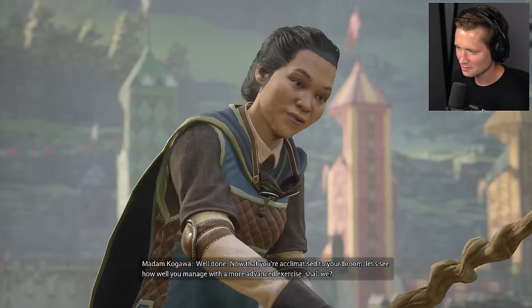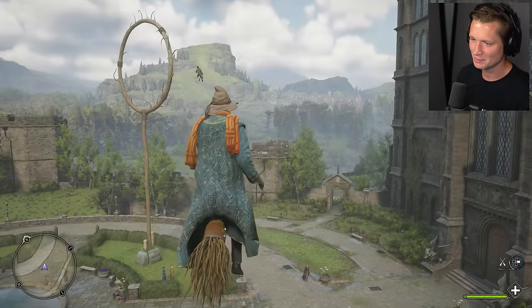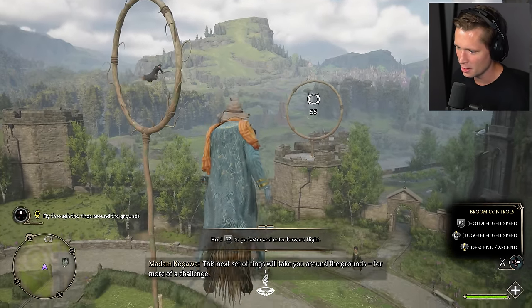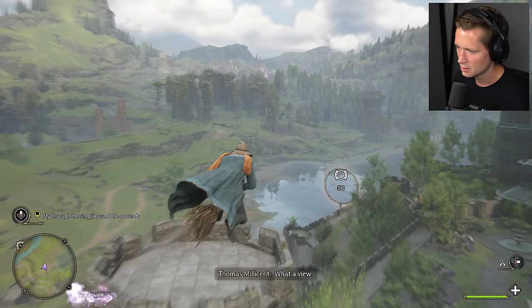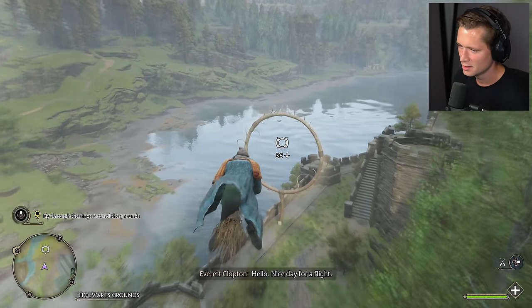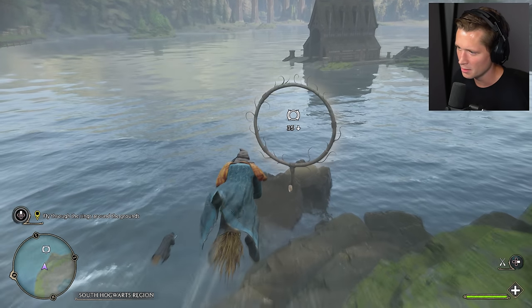Let's see how well you manage with a more advanced exercise, shall we? Right stick is up and down, R2 to go faster. We'll take you around the grounds for more of a challenge. What a view! Hello! Nice day for a flight! That wasn't too bad. Your boy's gonna be a seeker in no time, baby.